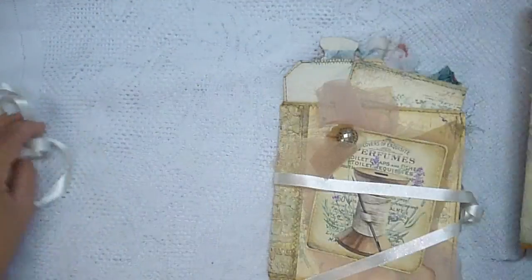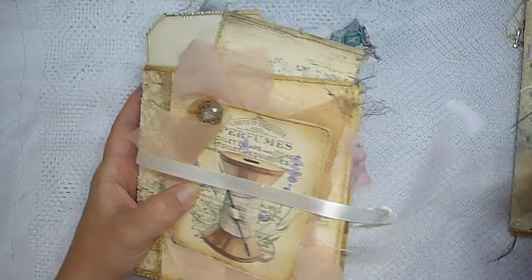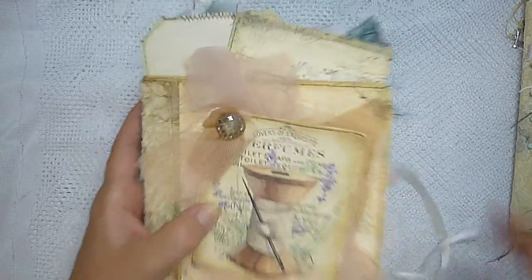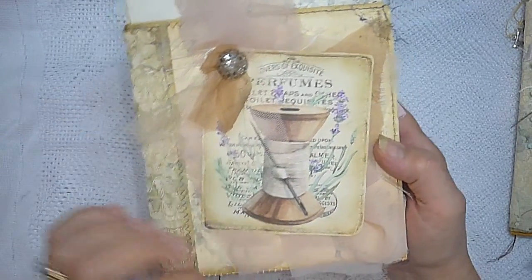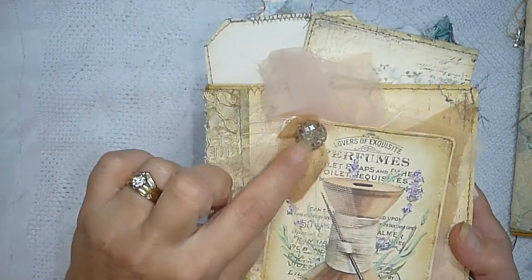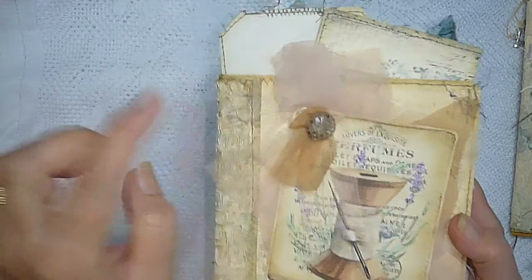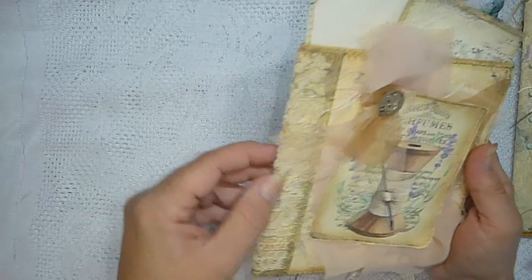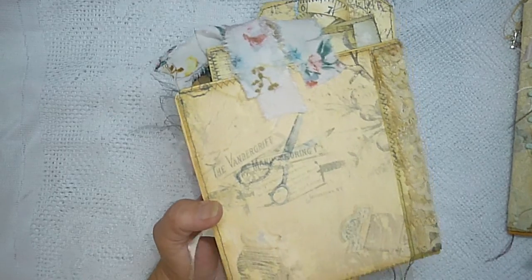And then this is the beautiful, beautiful ephemera folio. I've made a satin tie closure on this one. I've just layered up some netting and sheer fabric, another image from the kit, and a very old cut glass button from my grandmother's sewing basket that I put on there. I've done a lace spine with some vintage lace, and this is another background page from the kit that I've used to line the folio.